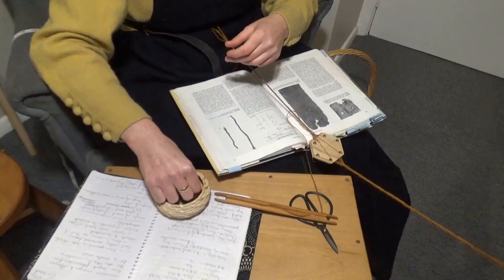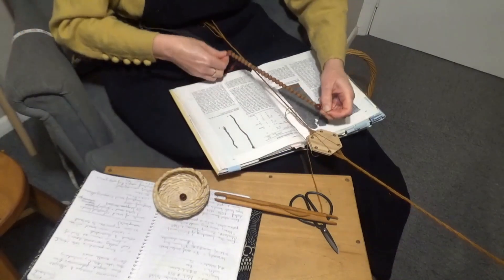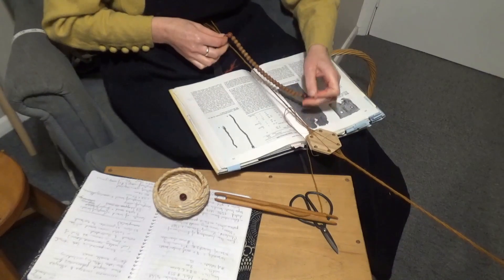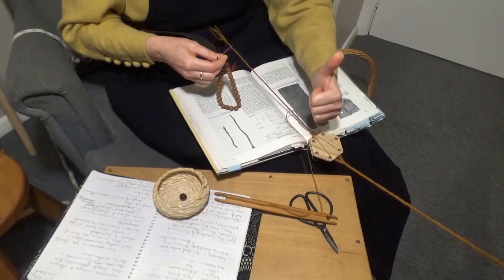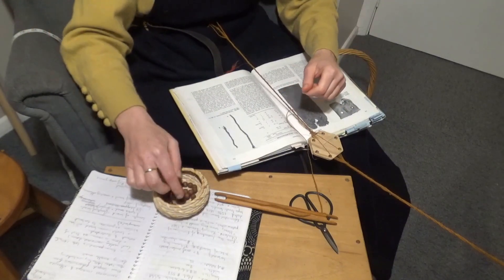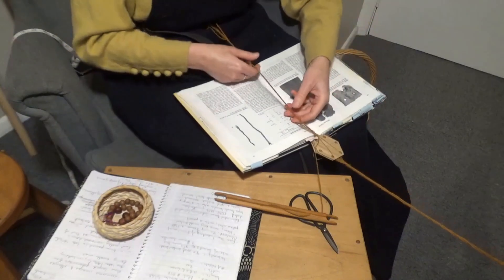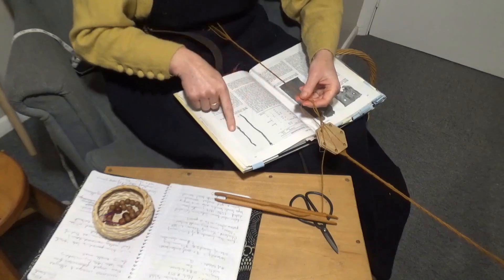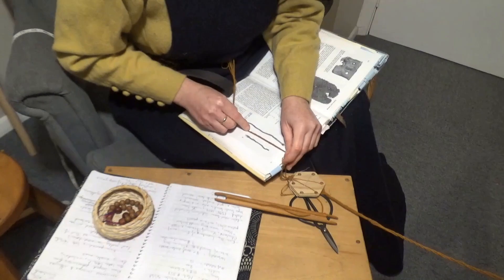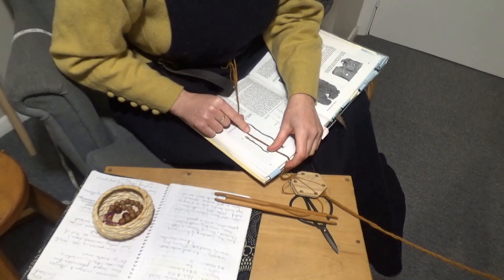Finally, I reach the end of the braid with the required length for my Paternoster — 28 centimetres. I compare it to the extant example and it looks pretty good. I feel very happy with myself. Everything's going great.